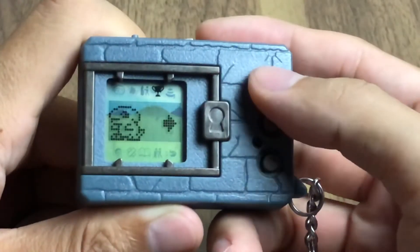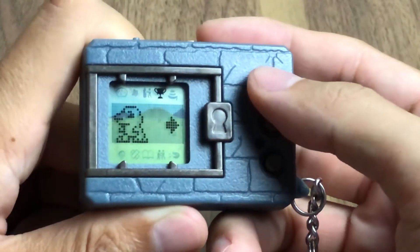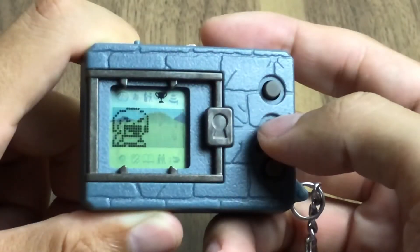For single player, you can take either this one or this one. When you reach the rocky Digimon you can fight already. Let me take the Gazi-Mod.